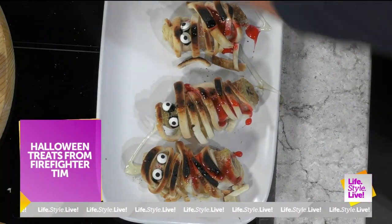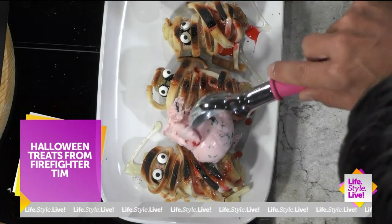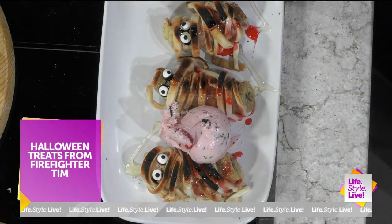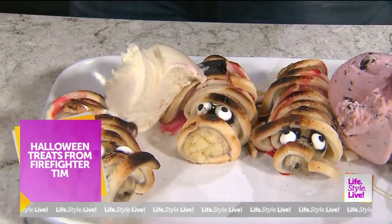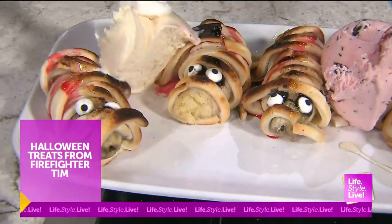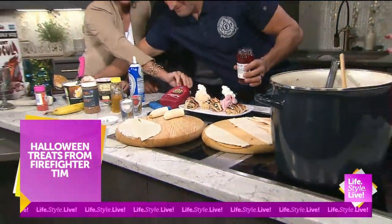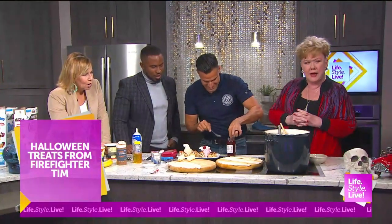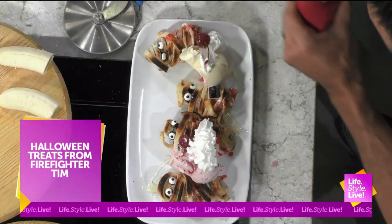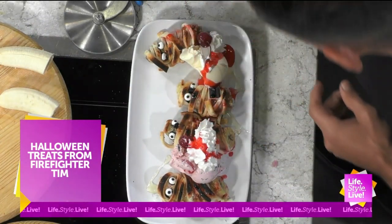Mummies aren't supposed to bleed! What ice cream — cherry cordial or vanilla? We'll put cherry cordial in between one. Where did you come up with this? So a little cherry cordial, then we'll put vanilla in the other. Amaretto cherry cordial. Everybody needs to know that this is strawberry syrup that looks like blood. We'll put a little cherry on top. A little more cherry on top for a little blood. And then some red sprinkles.